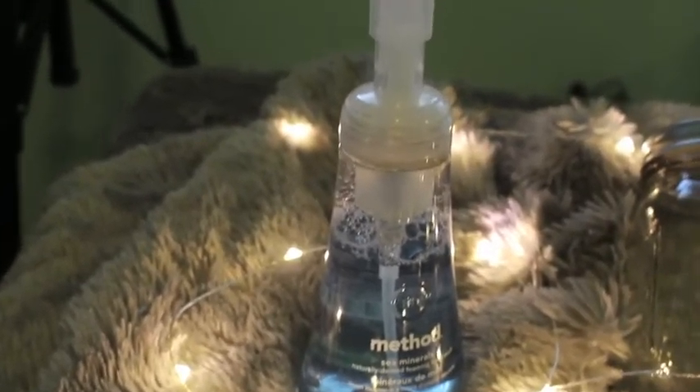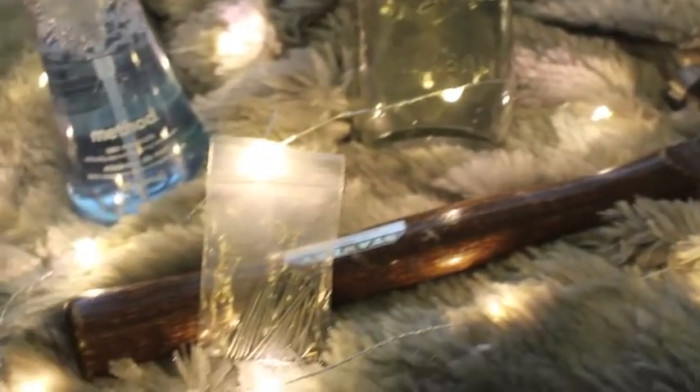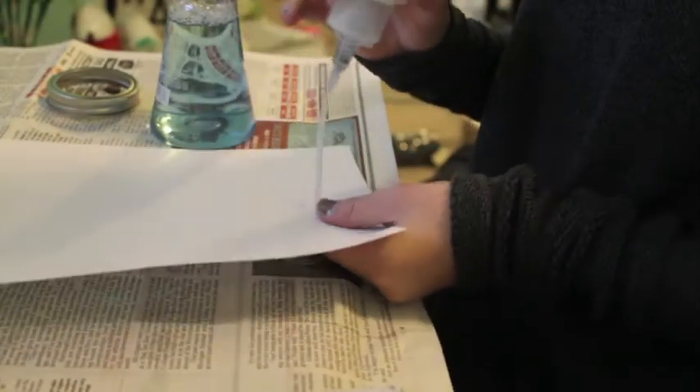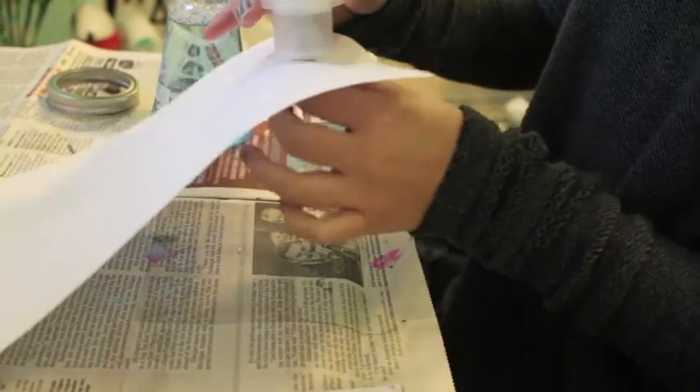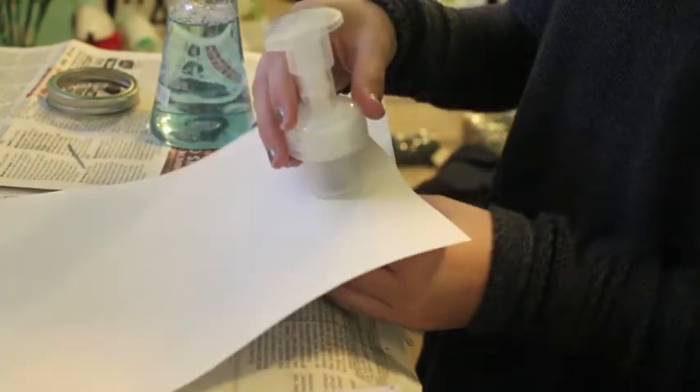For this you will need soap with a spout, obviously a mason jar, a hammer, and some nails. The first thing I did was put my spout through a piece of paper to make a stencil so I knew how big to make the hole in the mason jar cap to put the spout through.